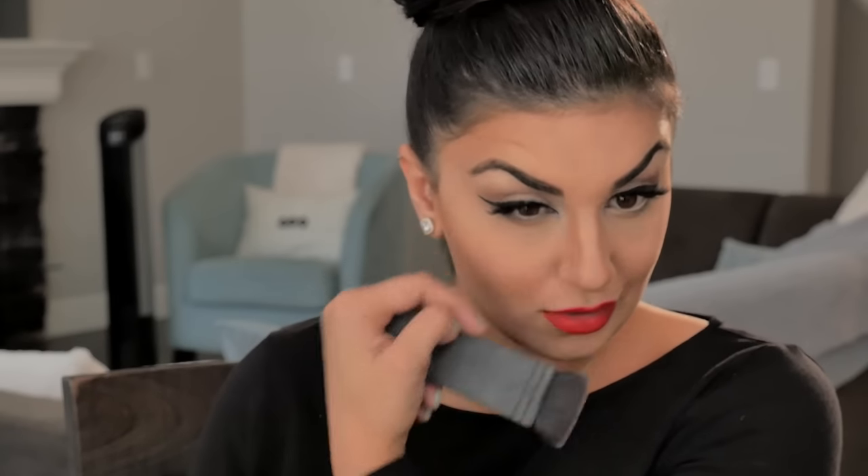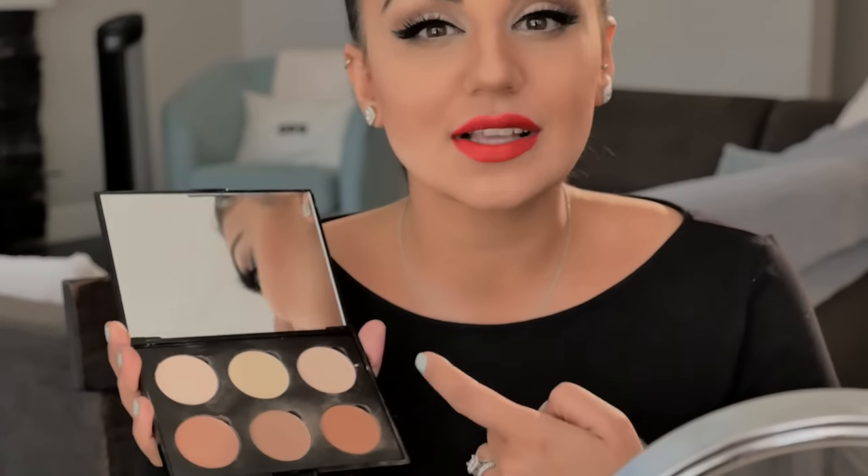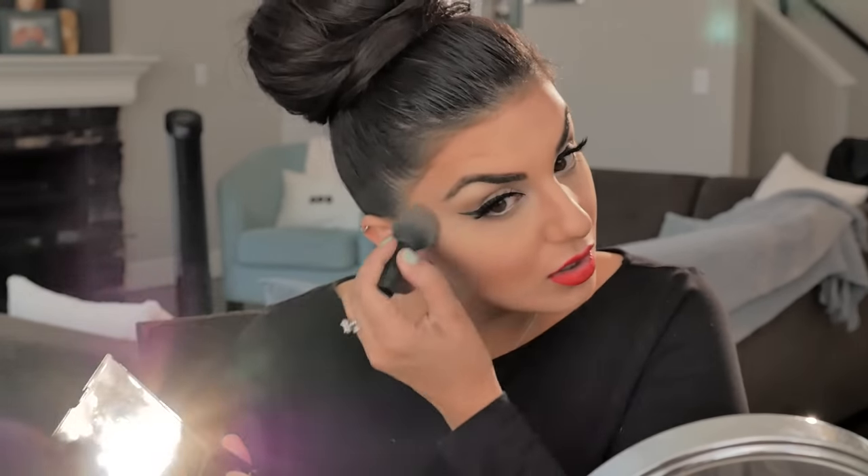What a difference contouring makes — seriously. Now I'm going to take the banana color in the middle, which is one of my favorite colors to put underneath my eyes. It actually works as a color corrector as well because it gets rid of darkness and dark circles under your eyes. I'm going to take that middle color and set my concealer, then go over it with the matte lighter color to give an extra boost of highlight.